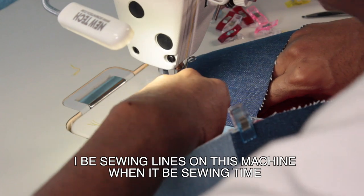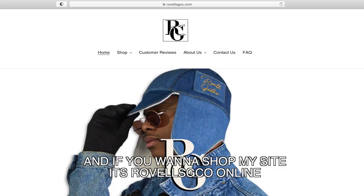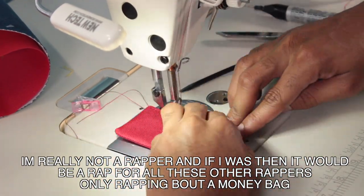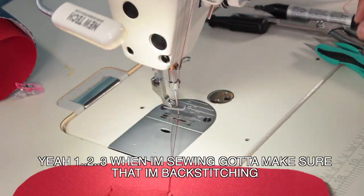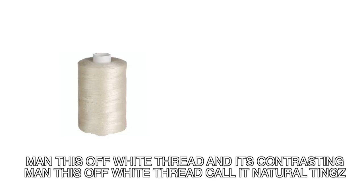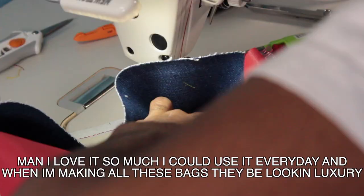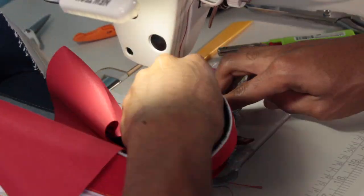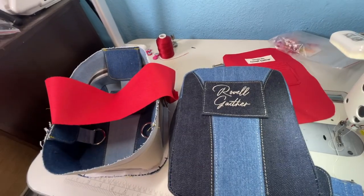I'll be sewing lines on this machine when they be sewing time — I get up on the beat and I go crazy like I'm on my mind. If you want to go get it then go get it while you're wasting time. And if you want to shop, my site is robelsgco online. I be making sling bags — got that one strap, wear it on your chest and back. I'm really not a rapper. One, two, three — when I'm sewing gotta make sure that I'm backstitching. It's off-white thread and it's contrasting. Let me tell you something about this dope zipper I got online from my Handmade Space — I love it. When I'm making all these bags they be looking luxury.